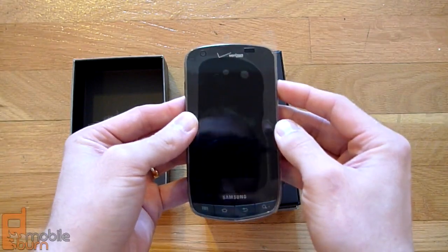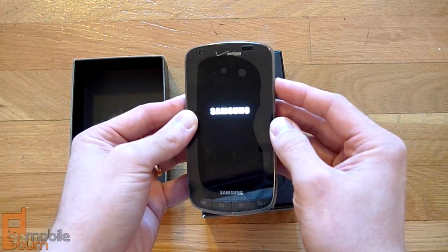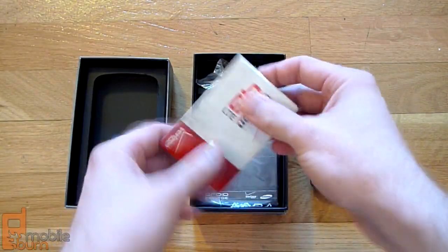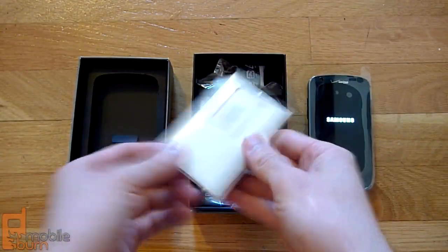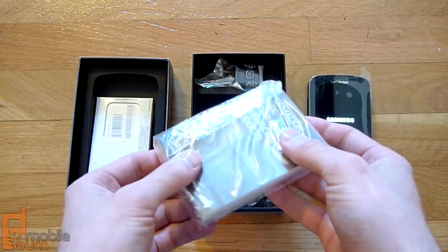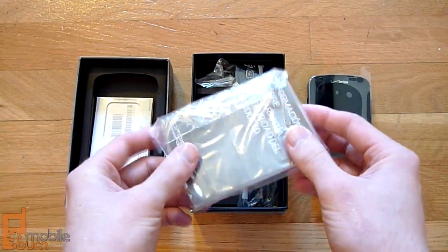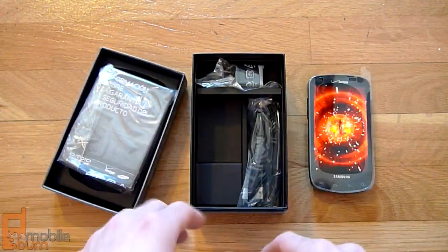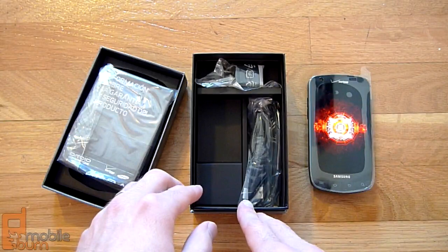Let's get this powered on. Underneath that, you've got your LTE card. As we know, this is an LTE model. Then we've got some instruction manuals — looks like various languages and such. It's a pretty thick instruction packet, one of the thicker ones we've seen.